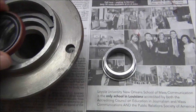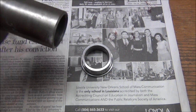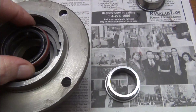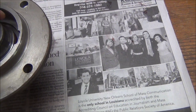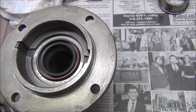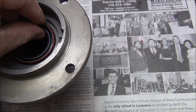Now I'm going to put the seal in the retainer — in the hub. I'm going to clean it out with some carburetor cleaner just to make sure it's nice and clean, then put the seal in. I'm going to use one of my bearing retainers to knock that in with a little hammer. I'm also going to put a little bit of ATF around the side just to make sure I get a good seal.